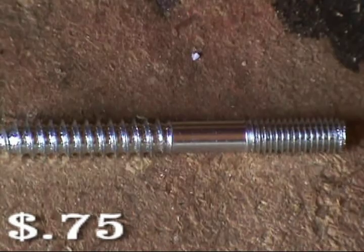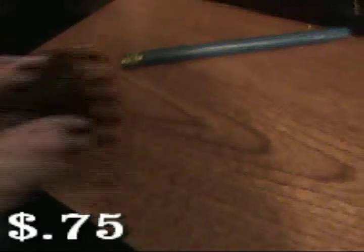A quarter inch hanger bolt, one quarter inch nut, a six foot telescoping painters pole, and a PVC end cap.